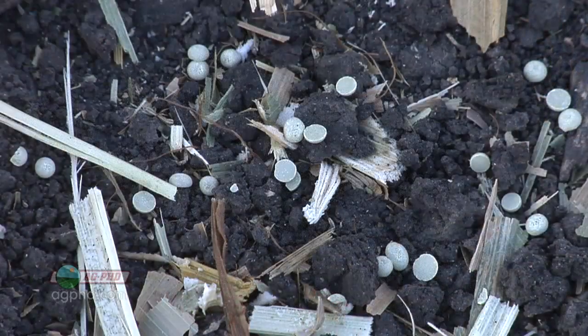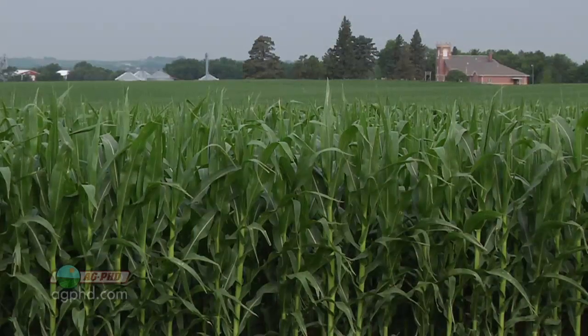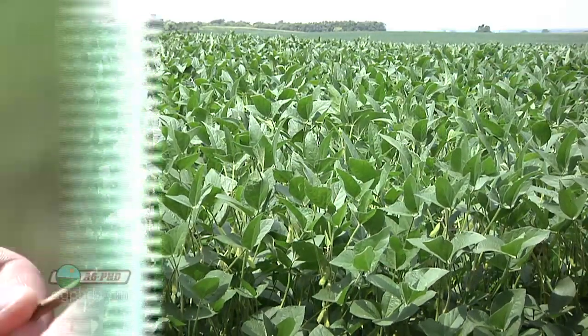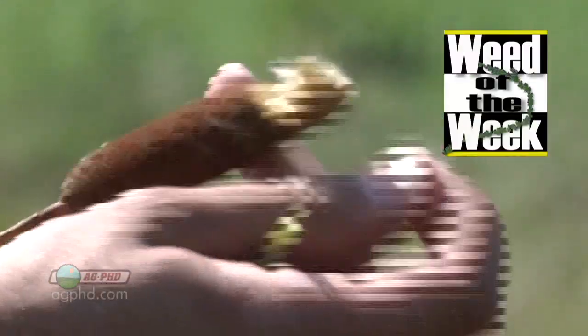Sulfur is certainly an important nutrient — not N, P, and K, the primary nutrients, but it is in the class of secondary nutrients which are very important for crops, and you do need a substantial amount. Don't forget sulfur in your fertilizer program this year. And don't forget to control weeds like our Weed of the Week, coming up next.